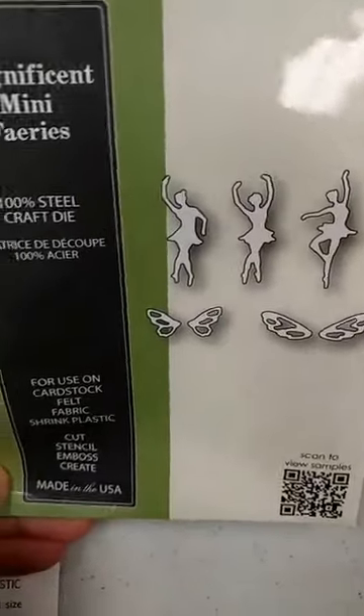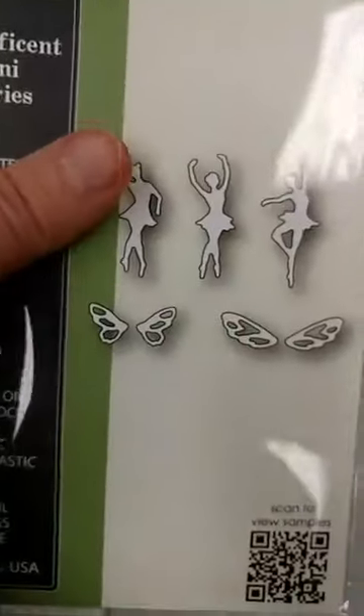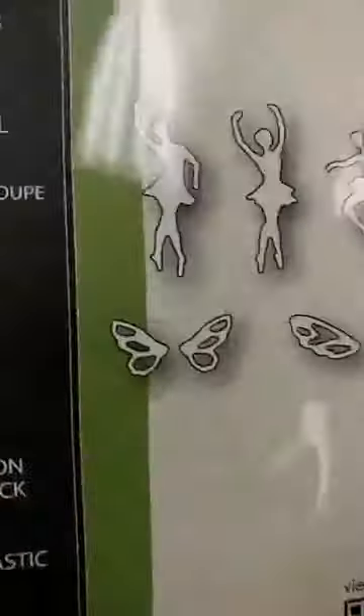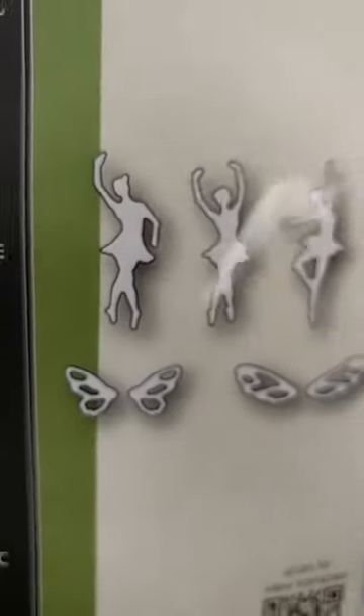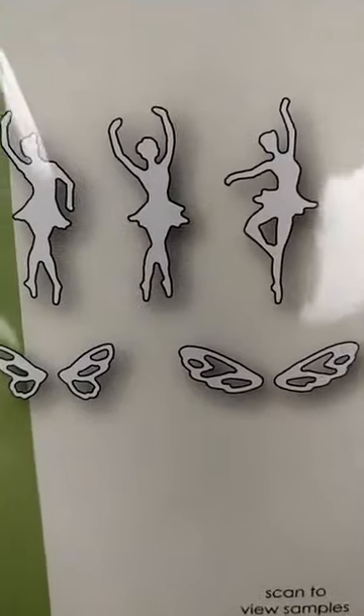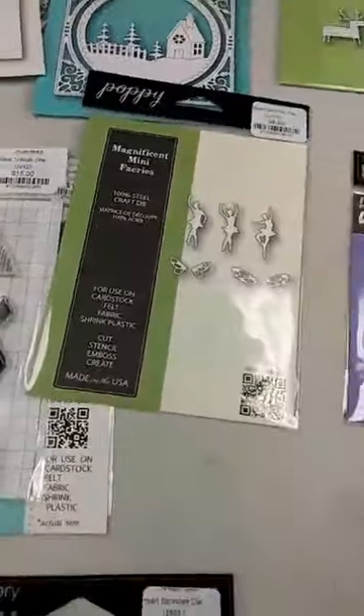An oldie but a goodie: the Poppy Stamps Fairy Dies — the Magnificent Mini Fairies. These are tiny little fairies, shown here actual size next to my hand. You get three little fairies and two different sets of wings. If you look closely, if you leave the wings off they can be little ballerinas as well, which makes them extra versatile.